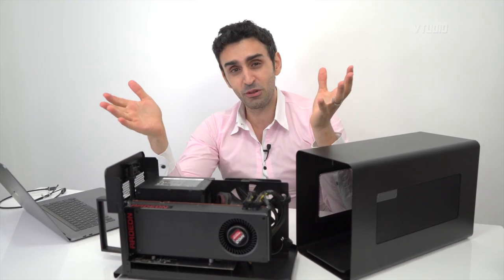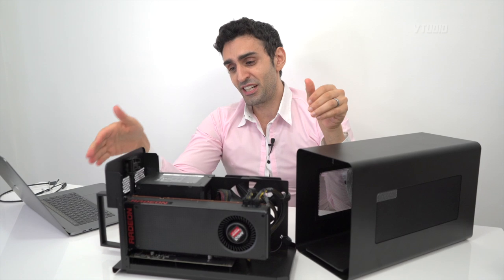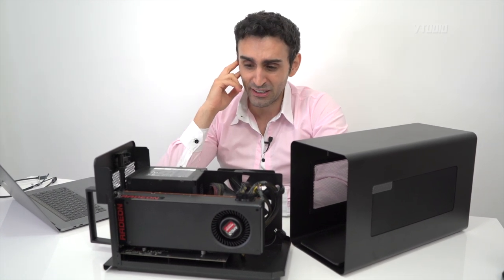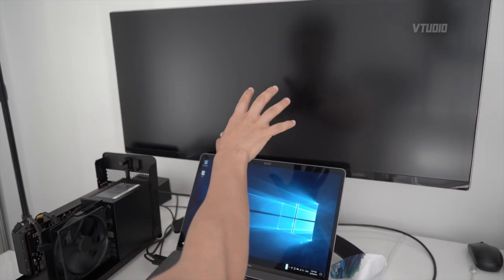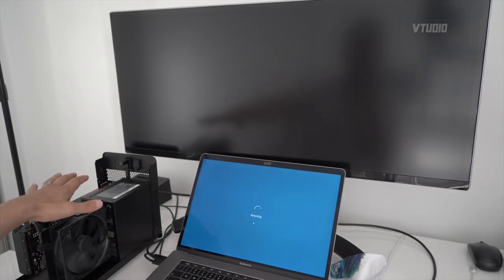eGPUs are still for advanced users — there are a lot of gotchas. For example, it didn't work on my MacBook Pro 13-inch but works on my 15-inch. In Bootcamp on Mac, your eGPU needs to be turned on before you boot into Windows. If you try to plug it in after booting, it won't register — it'll just spin up to maximum fan speed and you'll need to restart.